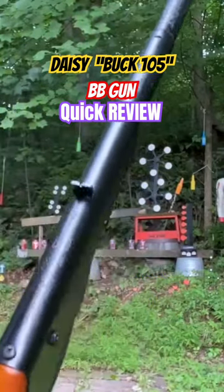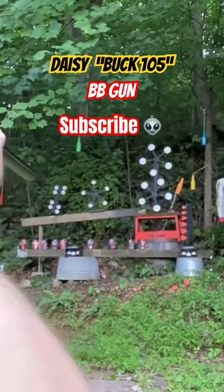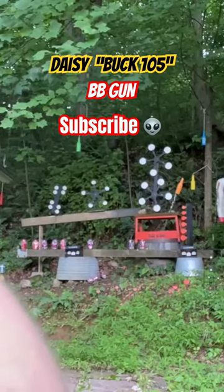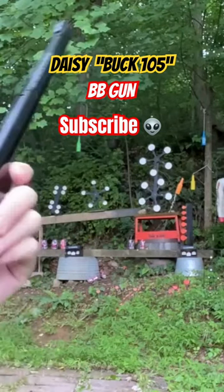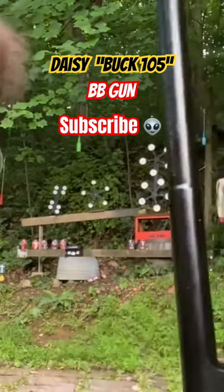It's definitely got a little bit of spring - even though it's smaller and for kids, it's got a little bit of punch to it. Not bad, pretty accurate. One more - pretty cool. So I would say for one of the smallest, cheapest BB guns, that's not bad.